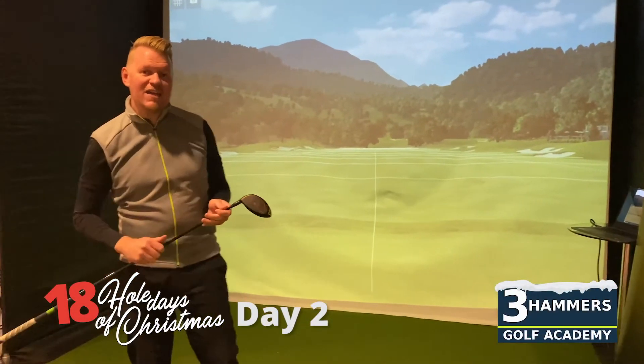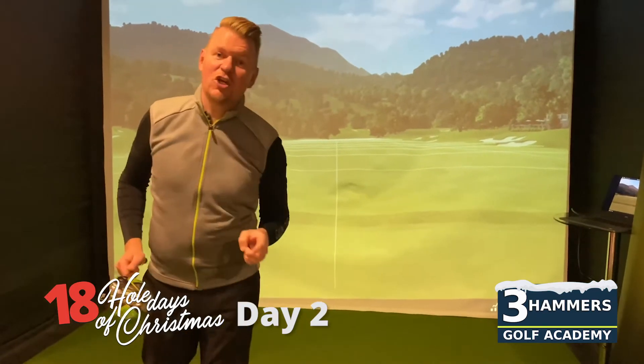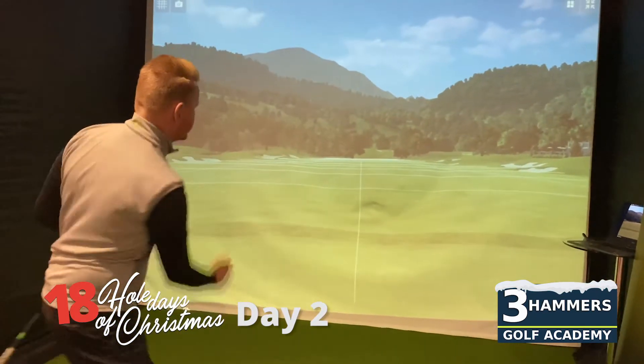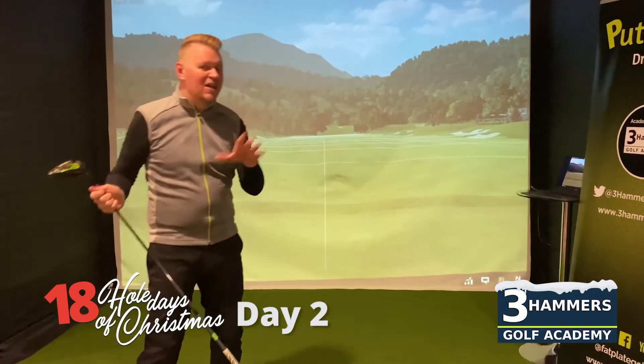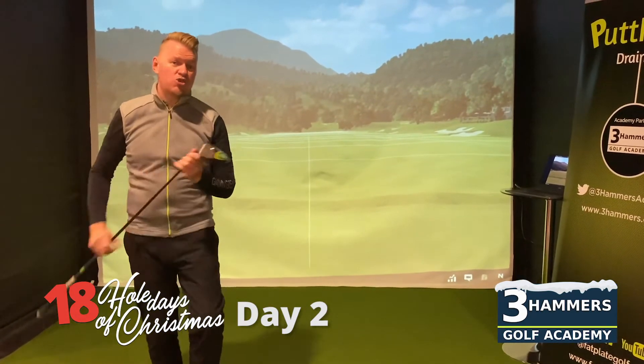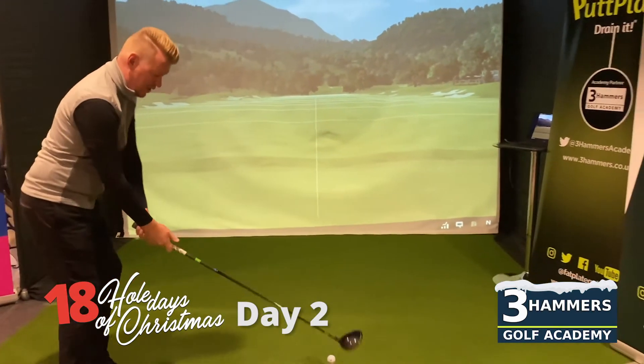Hi guys, this is day two of our 18 days of Christmas and today our offering is fix your curveball. So are you really frustrated with that slice or that big hook? Well, need no more. We have used the amazing Trackman 4 and we're going to show you exactly what's causing that curveball.